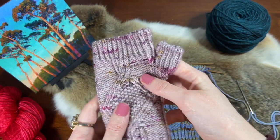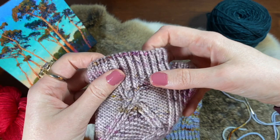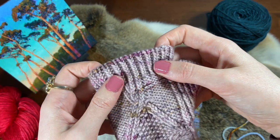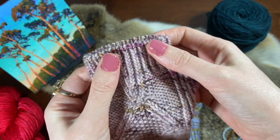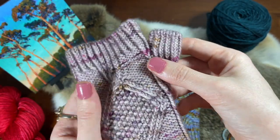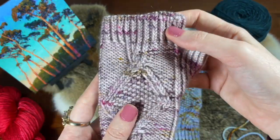Hi friends and welcome to the Nola Louise Knits channel. In this video I'm going to show you how to do the invisible sewn ribbed one by one bind off. It wraps over the edge and looks really fantastic, plus it's stretchy, so it's a really nice way to finish off the knits that you worked so hard on.